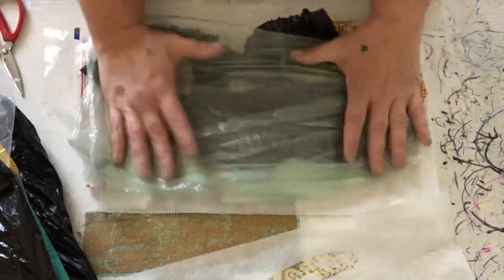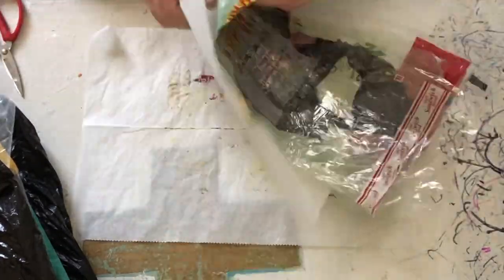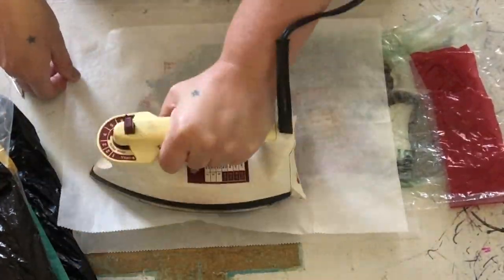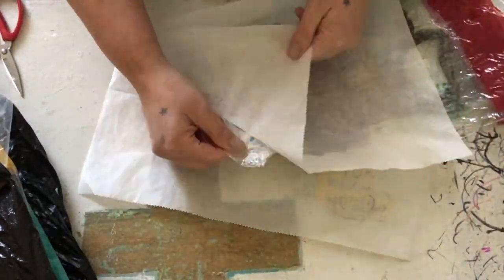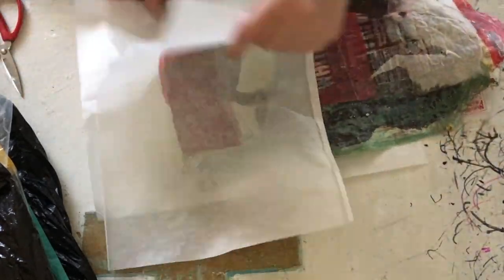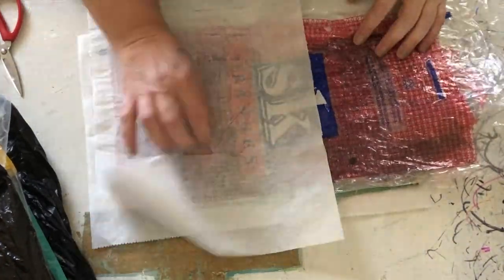Here I only had parchment paper sheets, but I would suggest using a parchment paper roll. This way you can cover larger portions. You are going to have to change your parchment paper quite a bit because the ink often gets stuck onto the paper and then onto the plastic, making a mess. So just keep some extra sheets ready to go.